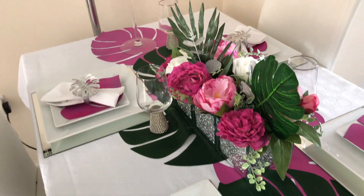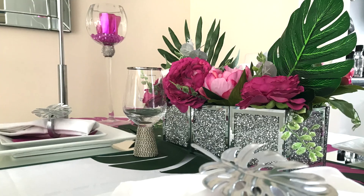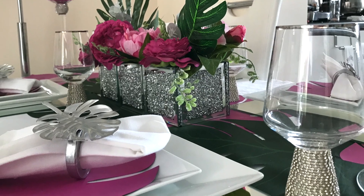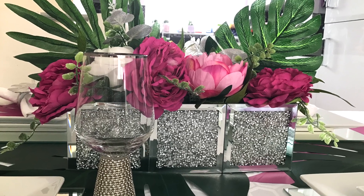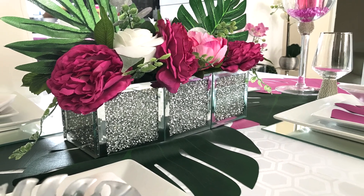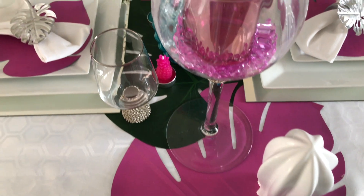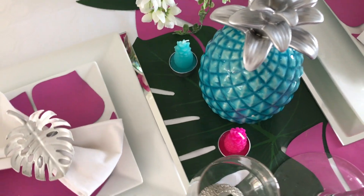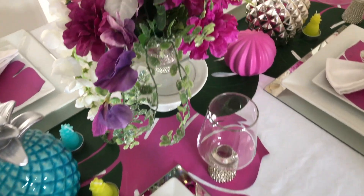Very summery, glam, tropical vibes style number one. And this is the second styling, and it's definitely capturing the tropical vibes — very summery, gorgeous colors. I really love this one as well.